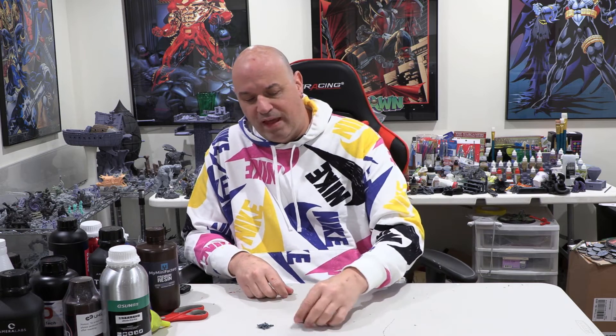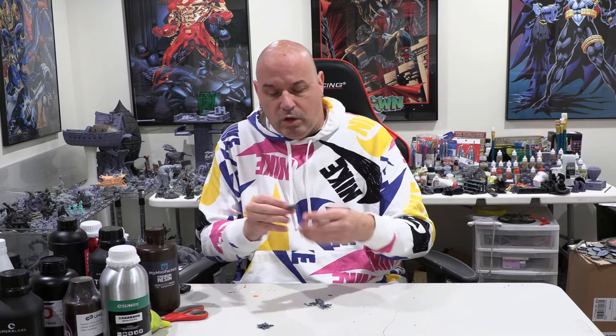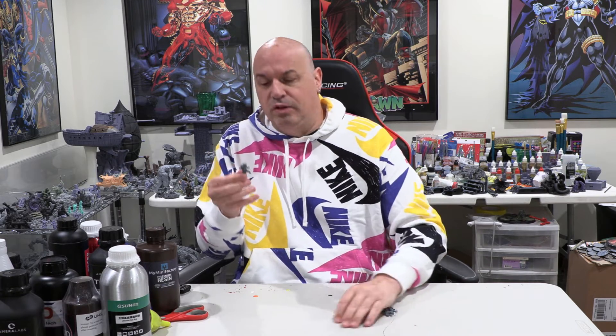For someone like me — if you watch the channel and my resin reviews — my biggest concern with resin is how well it prints, and toughness is secondary. I handle my minis pretty carefully; when I play D&D they don't get tossed around or whacked a lot. The biggest fall they usually have is being knocked over on the table, which no resin breaks from. I do these tests for you guys who maybe play with kids, or are clumsy, or might drop something.